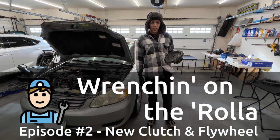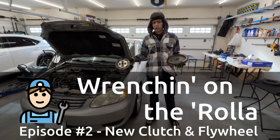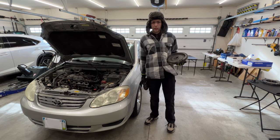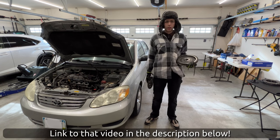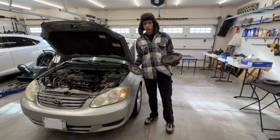Hey everybody and welcome back. In today's video we're going to be talking about clutch and flywheel replacements on the 2004 Corolla. I'm already in the middle of doing the intake manifold gasket replacement, and as long as I'm in there I might as well do this as well since it's going to give me a lot more working room.